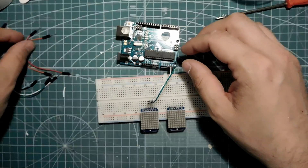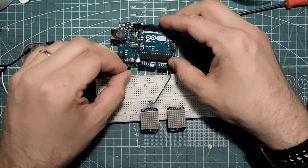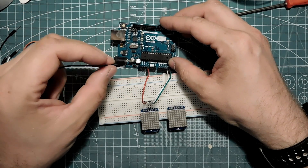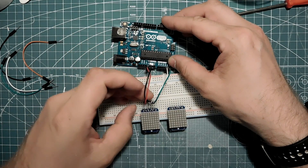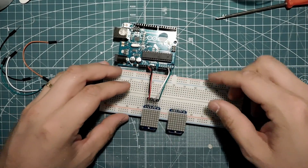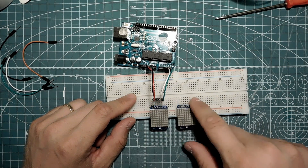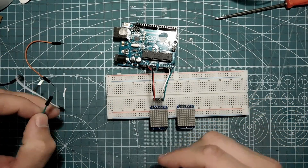Then power - 5 volts plus, there. And ground from there to there, like so. And I'm just jumping the same data to this block, so they are basically doing the same thing.